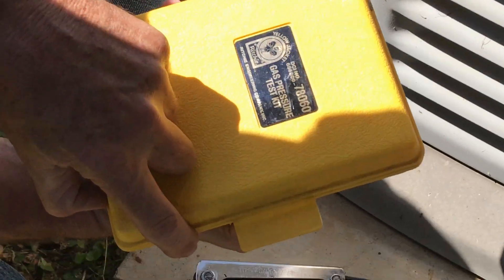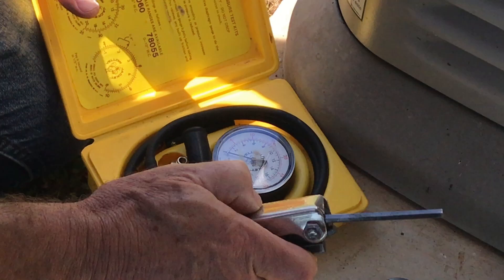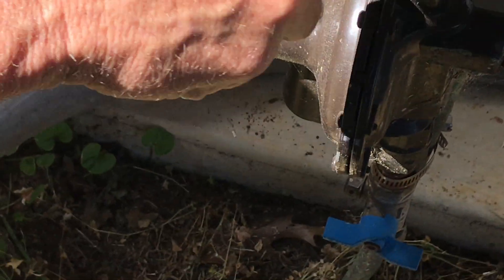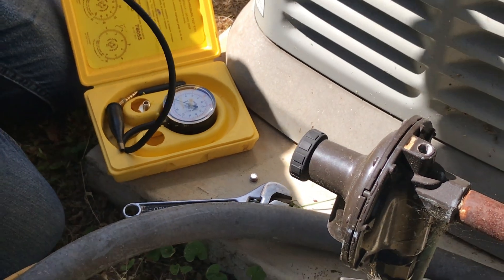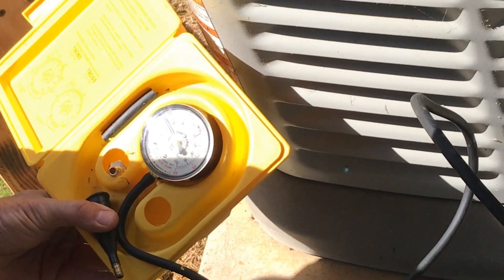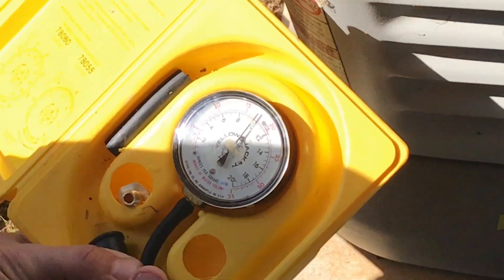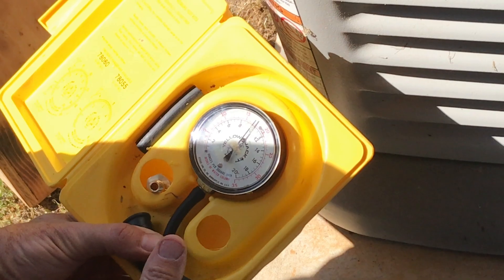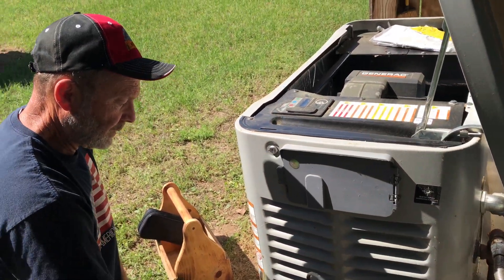This is my Yellow Jacket Gas Pressure Test Kit — I used to carry this in my service truck when I ran air conditioning calls. While that gauge over there is in pounds, this one is going to be in ounces, or actually 10 to 15 inches of water column. Reading 15 to 17 inches of water column right there, unloaded. So now all we gotta do is crank it up and check to see if these fluctuate.